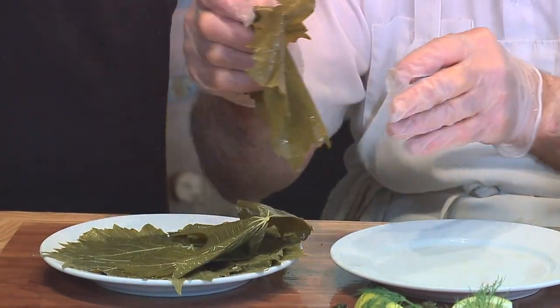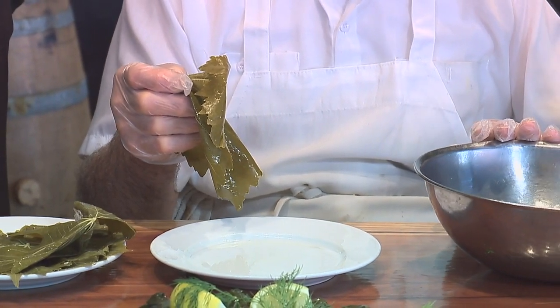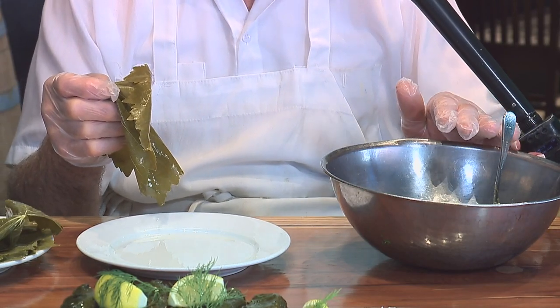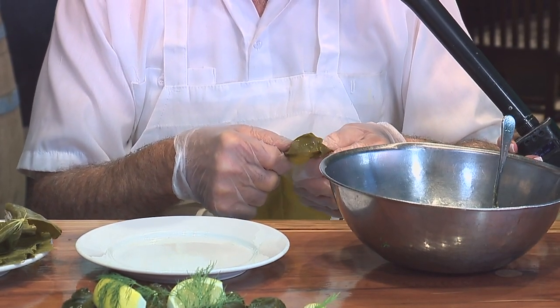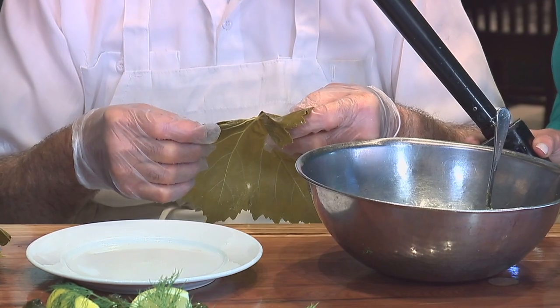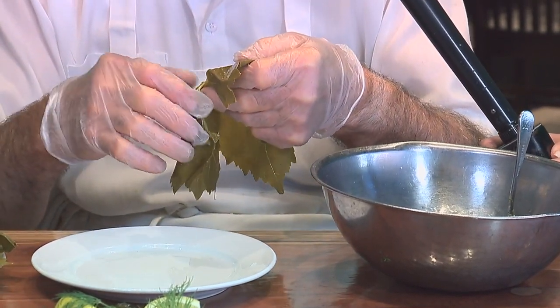After you boil it, you start making the filling for the rice — fresh everything. You put in onions, parsley, dill, and mint. Onions, parsley, mint, and dill. Not everyone makes them with dill, but that's what's also been missing in my life. There are different varieties and spices — pepper and everything.